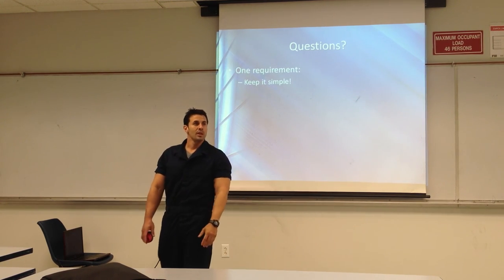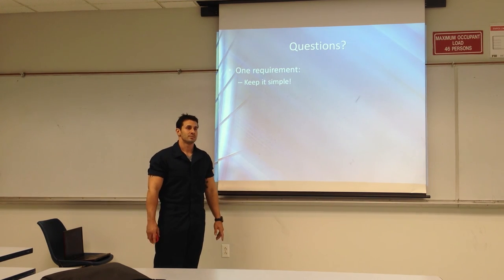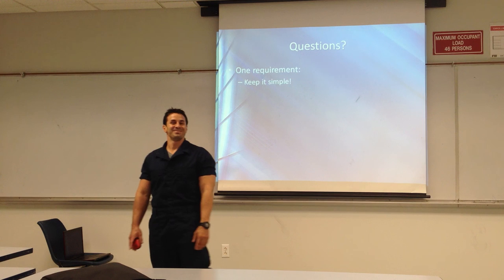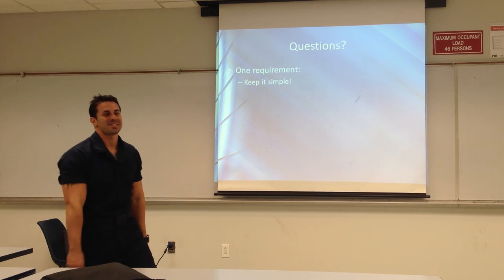A few questions. Did you mention what PD stands for? Well, actually, PD stands for Pingalur Sekari.